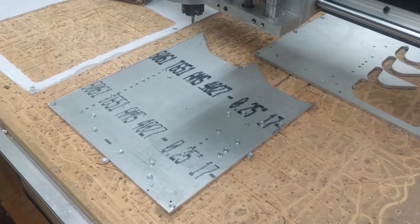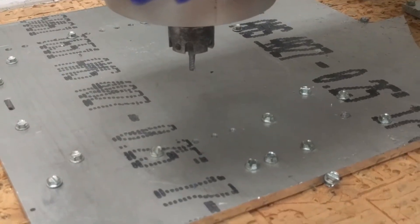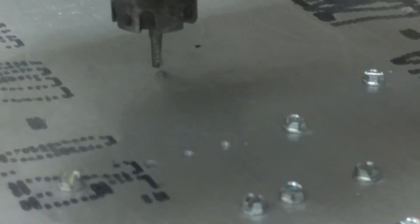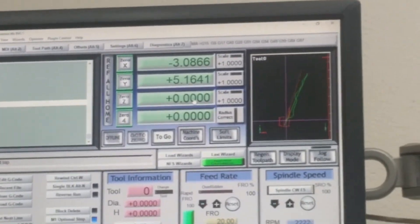To zero the Z, just like before, move it down until the tip of the end mill just barely touches off on the surface. It's also good to zero the Z in the middle of the part if your sacrifice board isn't completely level, because then it averages out the Z height. Once it just barely touches the surface, hit zero Z in Mach 3, and you'll see Z become zero. Do not touch X and Y.